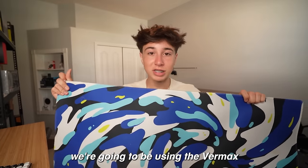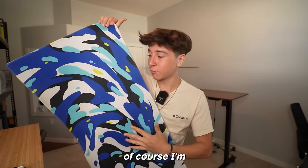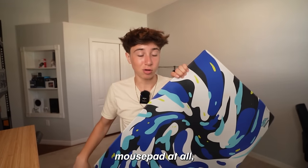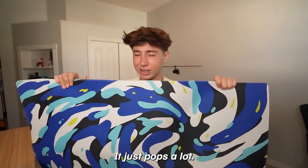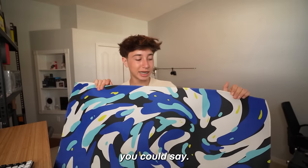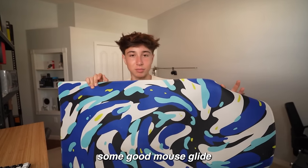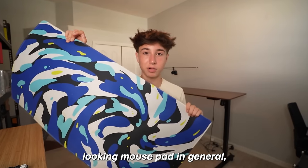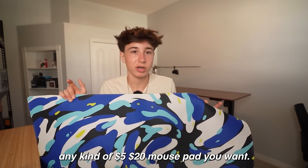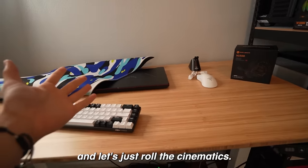For the mouse pad we're using the Vermax and Gutsy Aiden Swirl mouse pad — this is my very own mouse pad, so of course I have some bias, but it really is not a bad mouse pad at all. It has really good glide, looks really nice, and just pops a lot. It is one of the pricier options at $40; you can get a cheaper one for $20 that does the job, but if you want great glide and aesthetics that's why I went for this. Now I'm going to put together the entire setup and roll the cinematics.